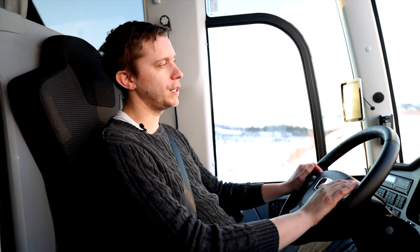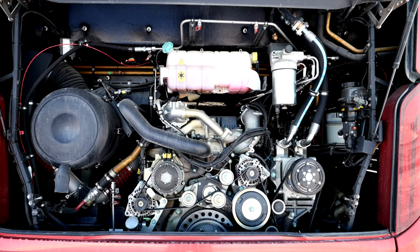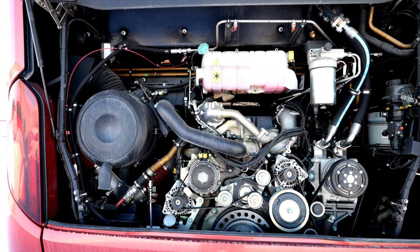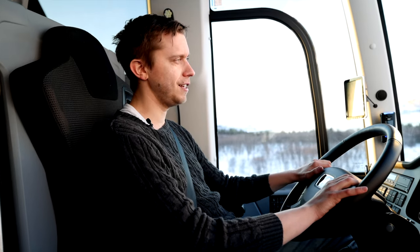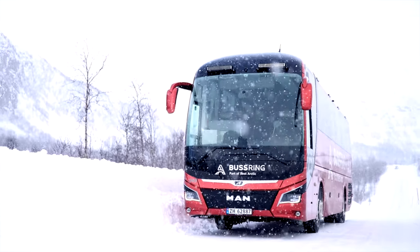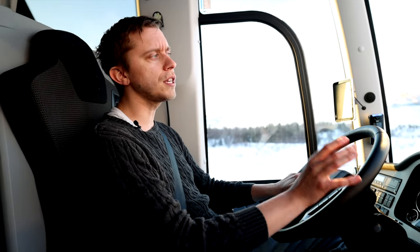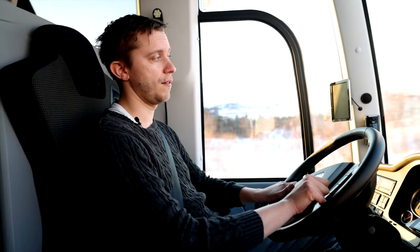In the rear of this coach, we have the D26 engine from MAN. It holds 510 powerful horsepower and gives a lot of torque when you're driving. It's a really powerful engine, still very quiet, but it's efficient and I really like how it is to work with. And it also keeps the fuel consumption quite low, so you're not using way too much while driving.